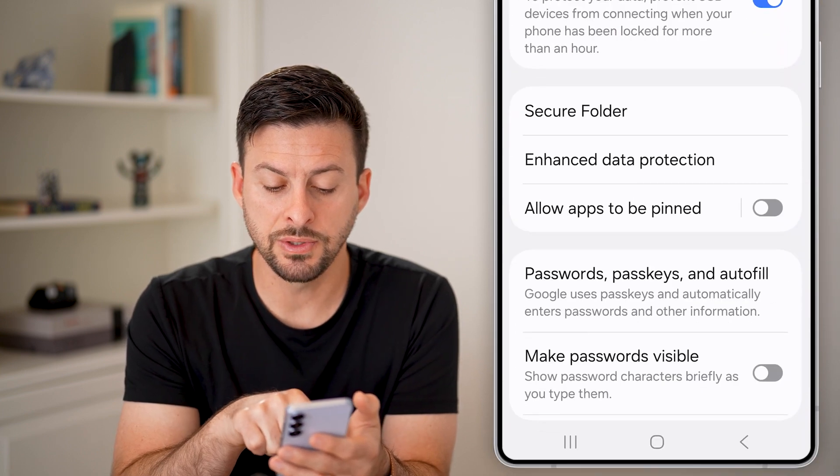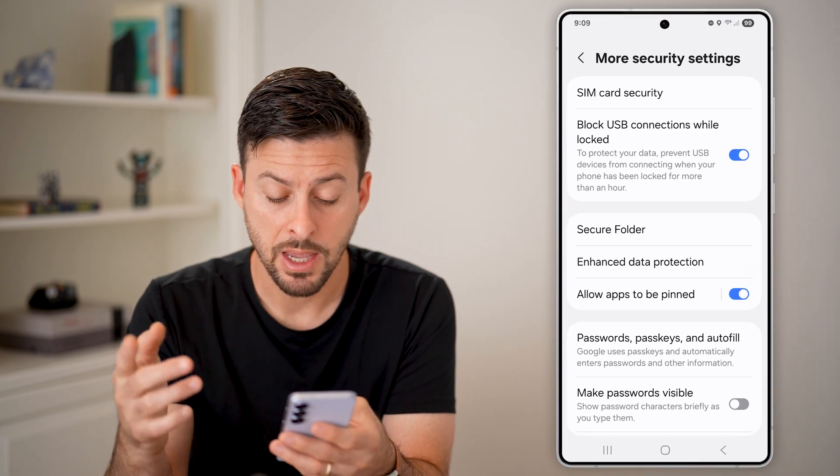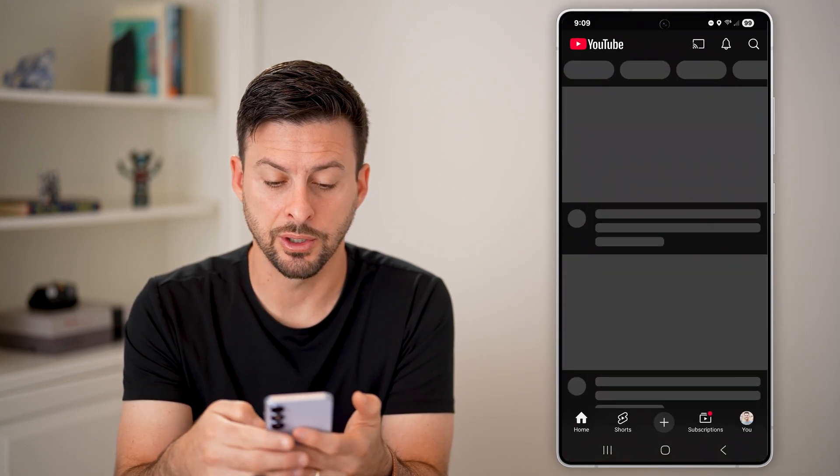Finally, we're going to use the Allow Apps to be Pinned option, so just turn this on. Now after you've done that, let's open up YouTube.